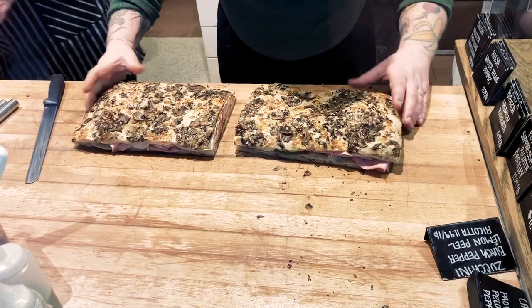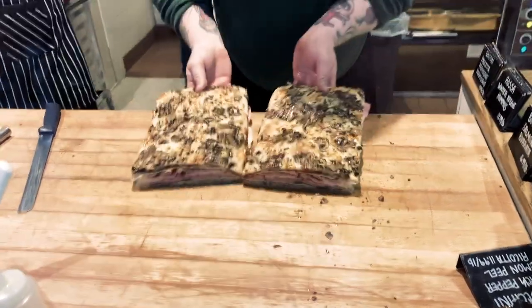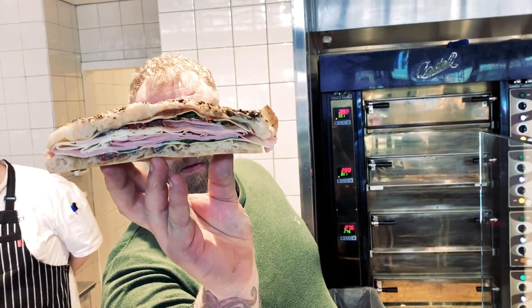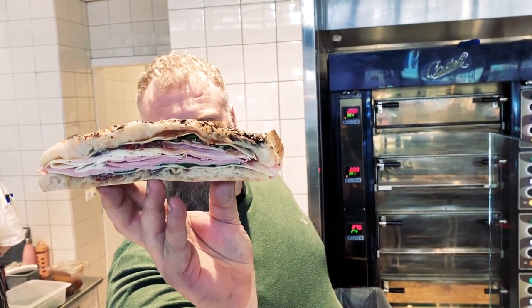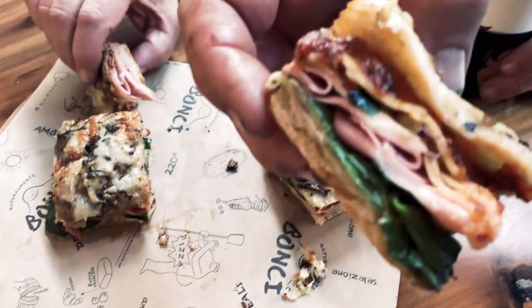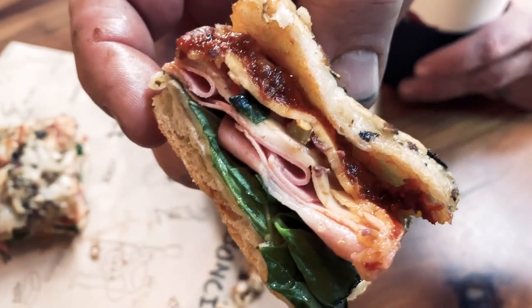We were lucky enough to see Gabriel Banchi in action making something — he made essentially a muffaletta sandwich with a Roman style twist to it. It had mushrooms, duja, mortadella, a bunch of seasonings and cheese. It was delicious.